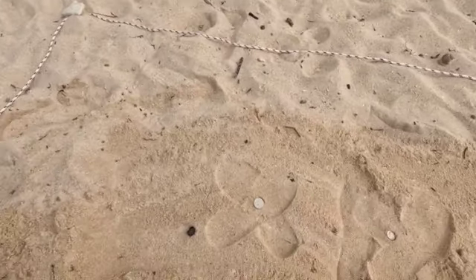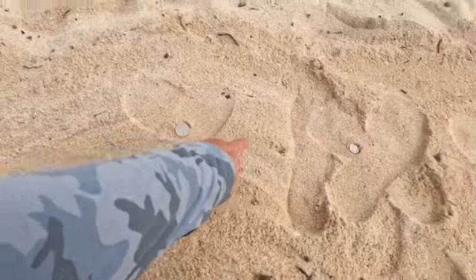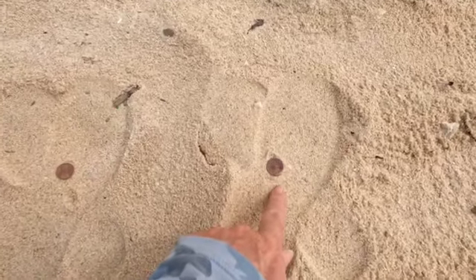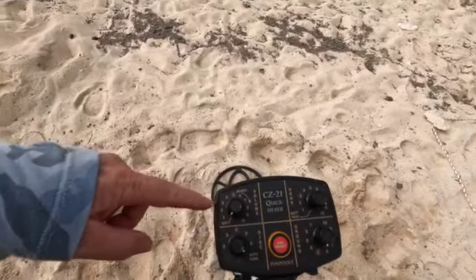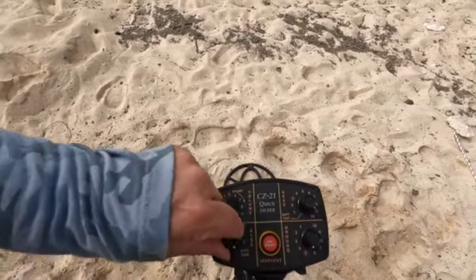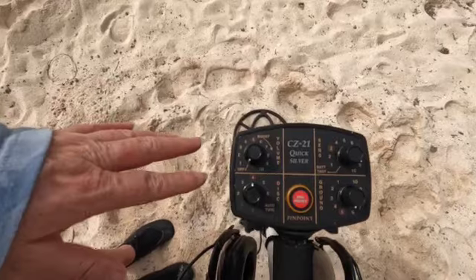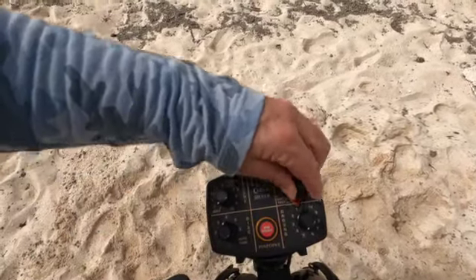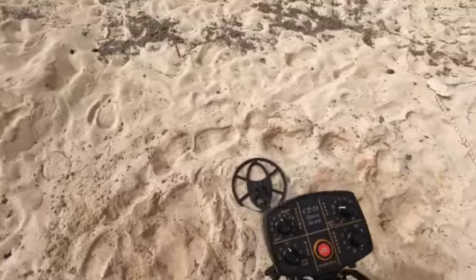We are going to start out in coin mode — this is a factory mode that comes set on your machine. We're going to use a clad quarter, a clad dime, a silver dime, a copper penny, and a zinc penny. Out of the box factory settings you've got your volume, discriminate, sensitivity, and ground balance. You look for these red-circled numbers set up for US coin shooting. Ground balance at five, sensitivity to three, volume at five.